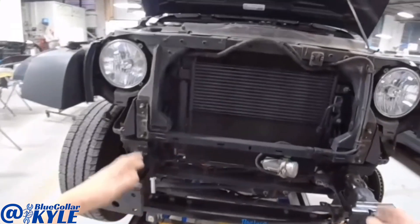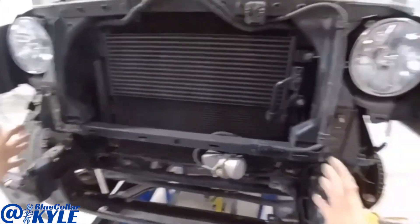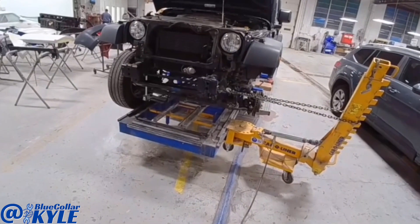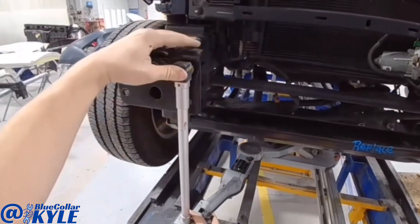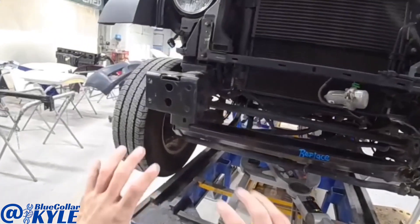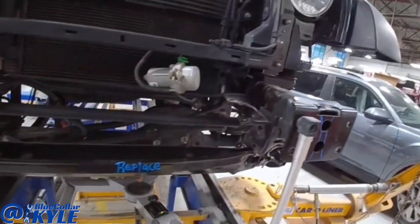Turns out this frame doesn't have diamond in it, but it is pushed over this way, sitting kind of off to the side. So I went ahead and locked it down to the frame bench, and I'm going to grab the frame and try to square it up and bring both sides over about 12 millimeters. I have this side sitting exactly where it's supposed to be; the other side I need to move about three more millimeters. First I'm going to cut this crossmember in half and get it out of the way, so when I pull the frame the rest of the way it's not fighting and moving the other side.